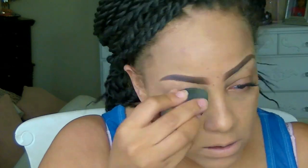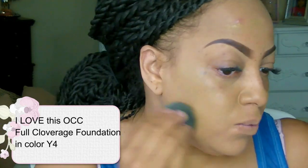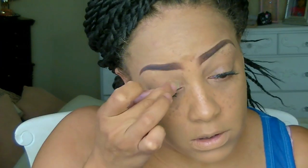This is a cheap makeup look — I try to save and do things that are really super affordable. I'm using my Beauty Blender sponge, which I absolutely love. I also have some OCC full coverage foundation in color Y4, which I got as three free samples from Sephora. I'm going to take that Beauty Blender sponge and just blend it all into my skin. This foundation is beautiful, it actually lasts all day and provides great coverage.